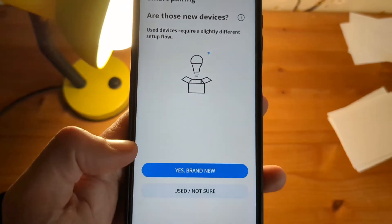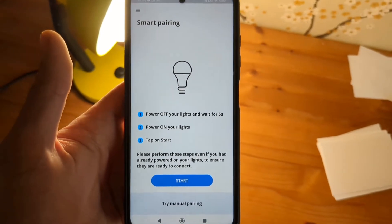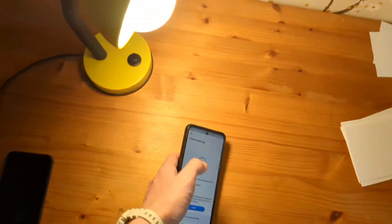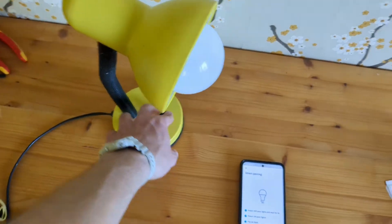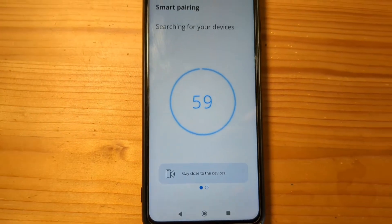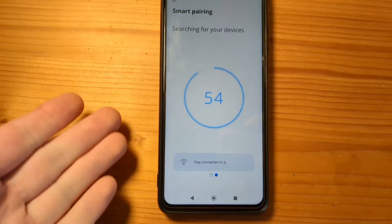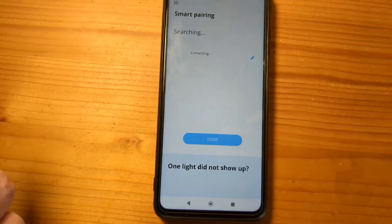Select whether your device is used or new, and then it will do a smart pairing. For that, you have to switch off your light and wait for 5 seconds. Then turn it back on and press Start — it will try to search for the device. This might take some time, and if you have many lights connecting at the same time, it might take even longer.